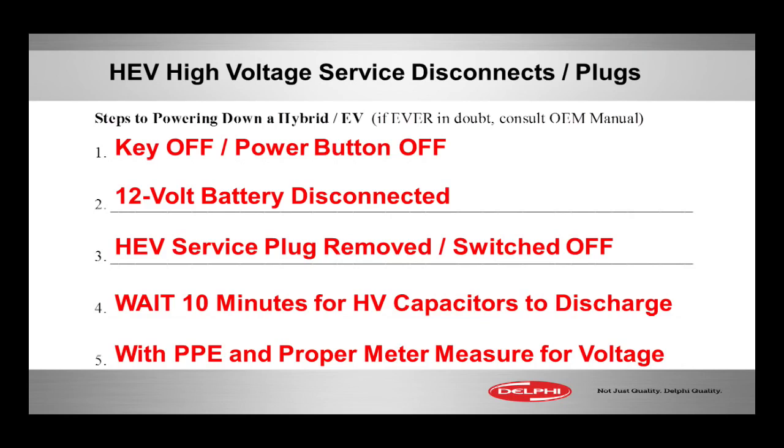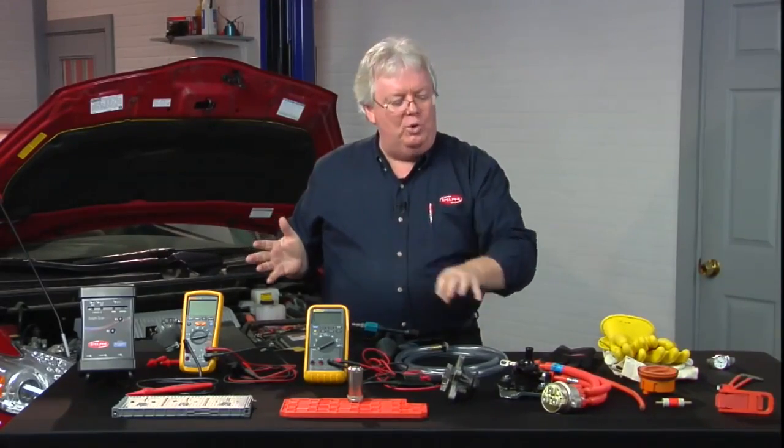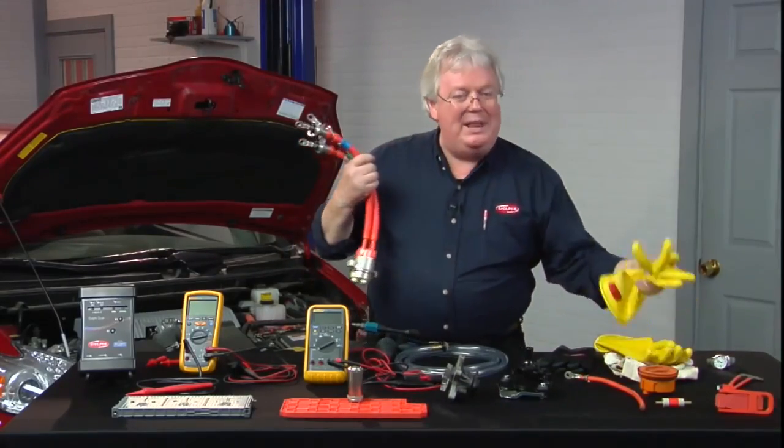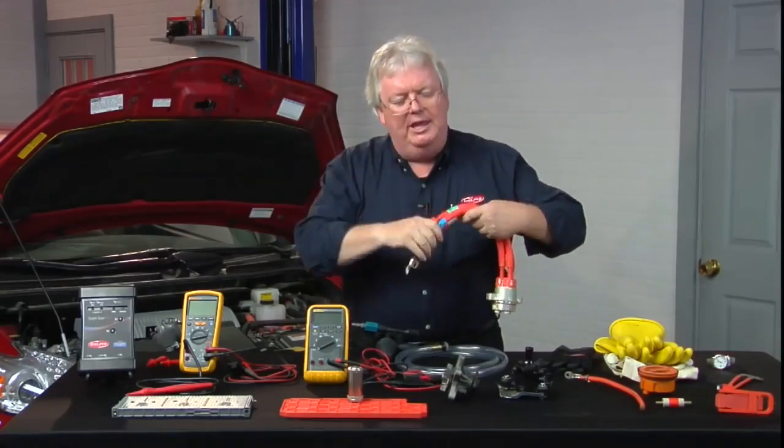The fifth step is to use proper personal protection equipment — like the gloves and some eye protection — and take a measurement. We use the live-dead-live procedure to make sure that whatever I'm getting ready to remove is dead. Now these sweaty, cumbersome gloves can come off, your normal mechanic gloves come on, and you do your work.